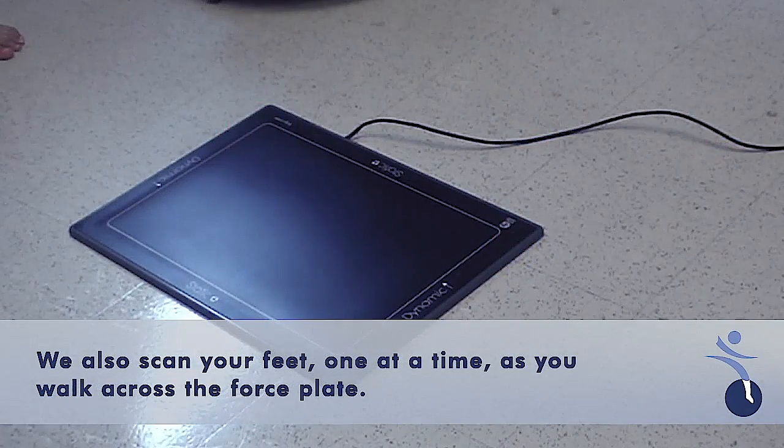For the second part of the orthotic scan, we're going to do one foot at a time. I'm going to have you start with the right foot. You're going to walk through the board, just placing your right foot in the middle.